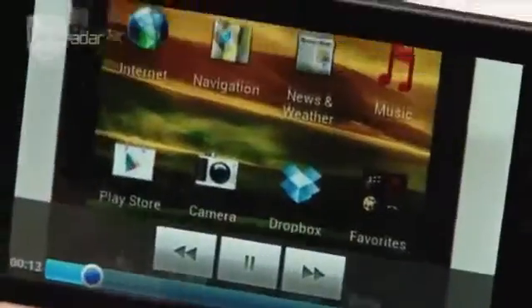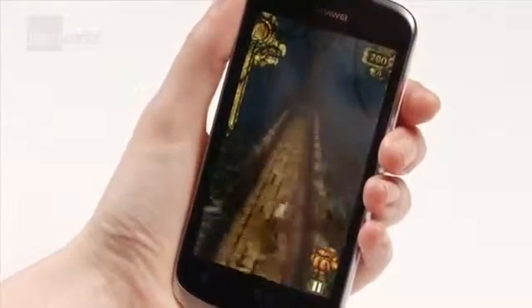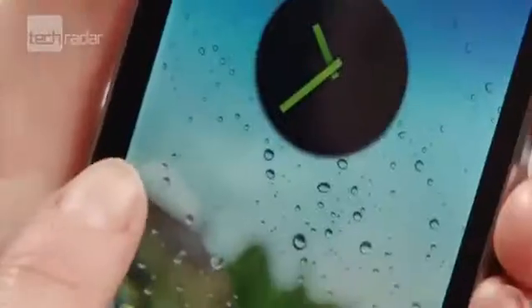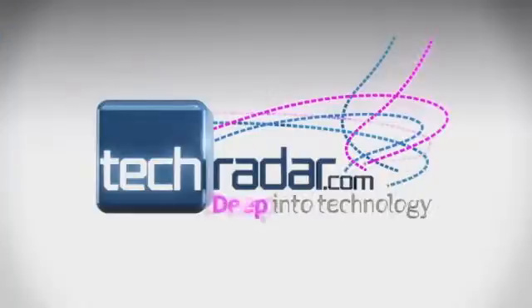All in all, the Huawei Ascend G300 was really quite impressive for a £100 phone, and just about better than alternative cheap handsets like the Samsung Galaxy Ace because of the better screen. But if you do want something super speedy and slick, you'd probably want to shell out a bit more.